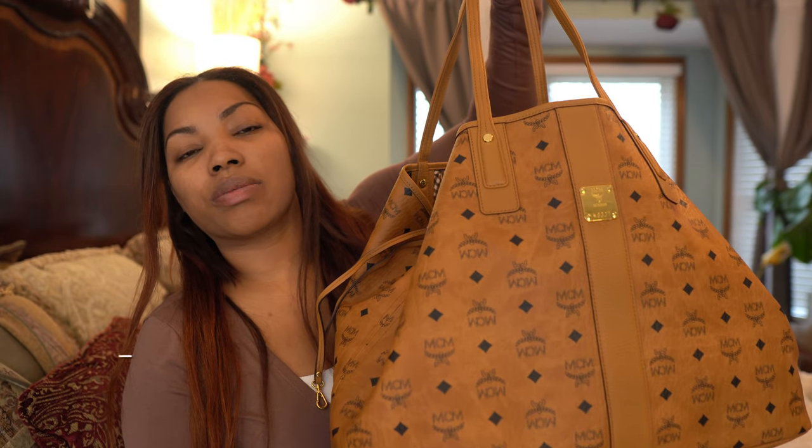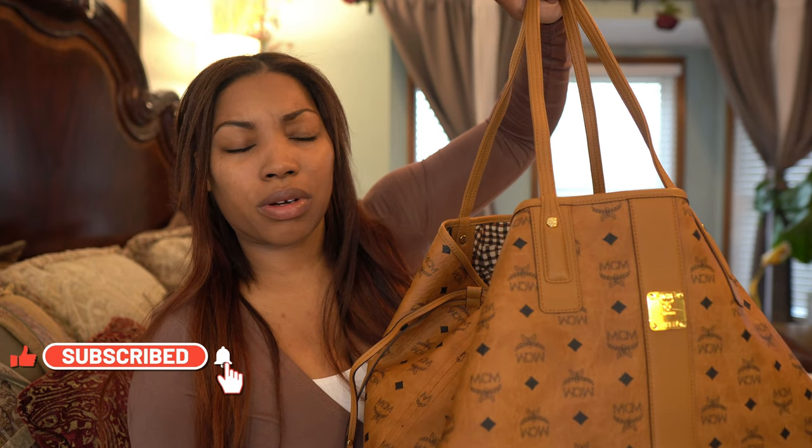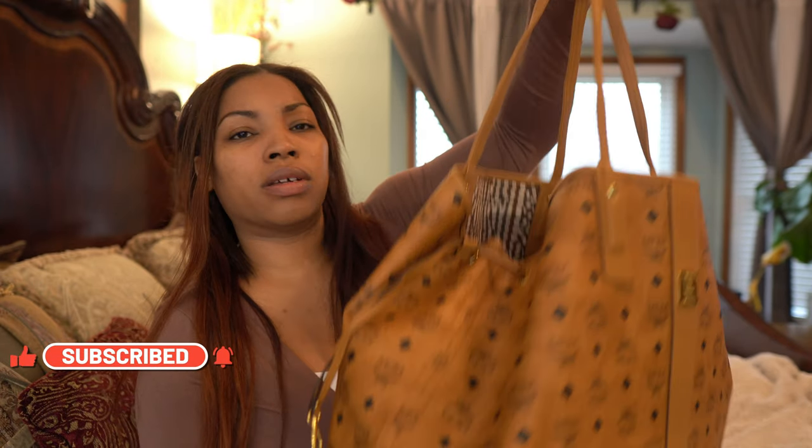Anyway, let's go ahead and get into the bag. The bag I'm carrying right now is the MCM large Liz tote. I think it is reversible, but I'm not going to wear it reversed.